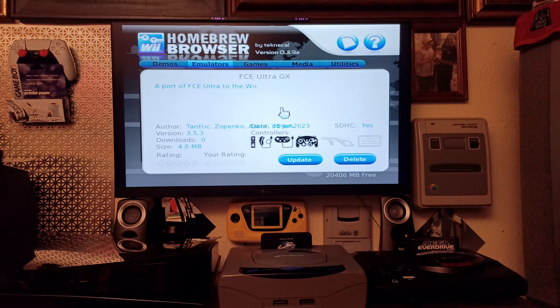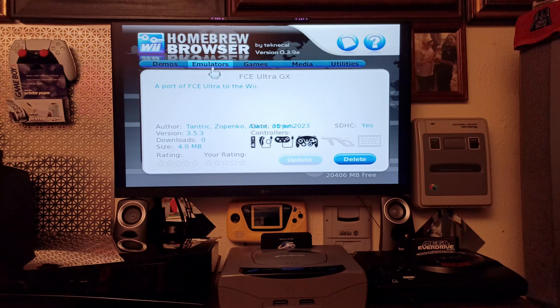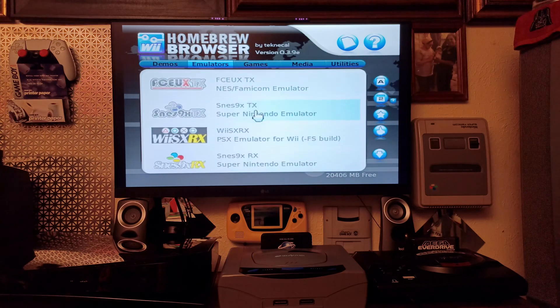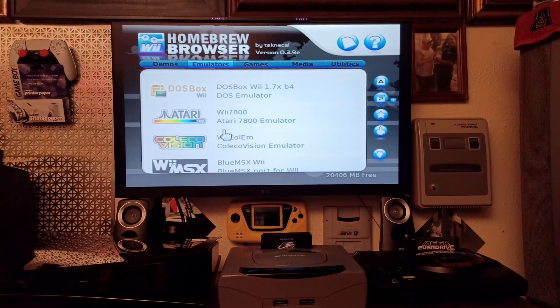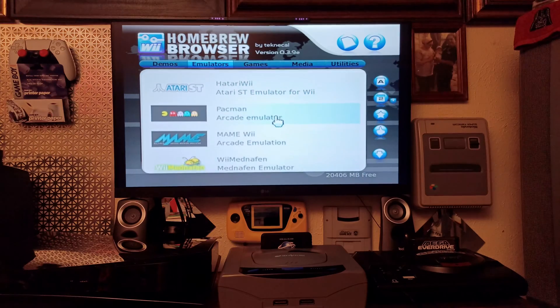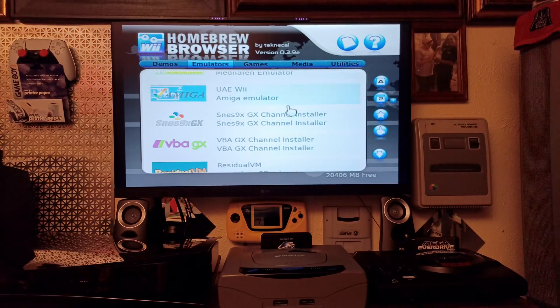There's also a NES emulator update — I'll update that one too. It was updated in 2023, version 3.53. Let's see what else needs updating. Nothing else needs an update, so we're all done.